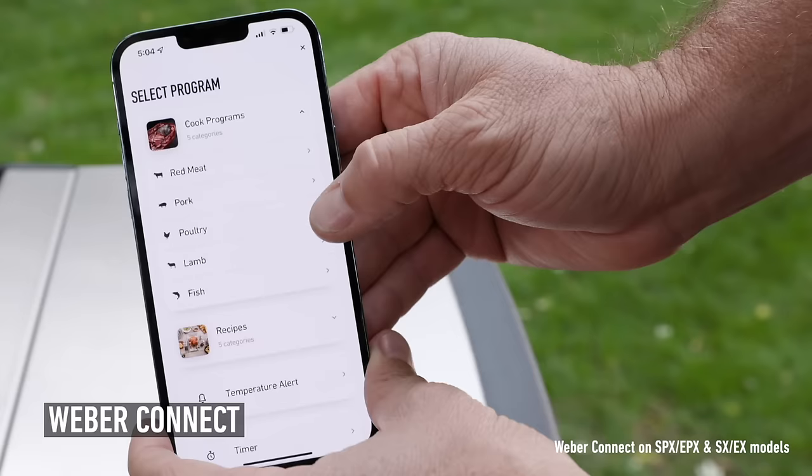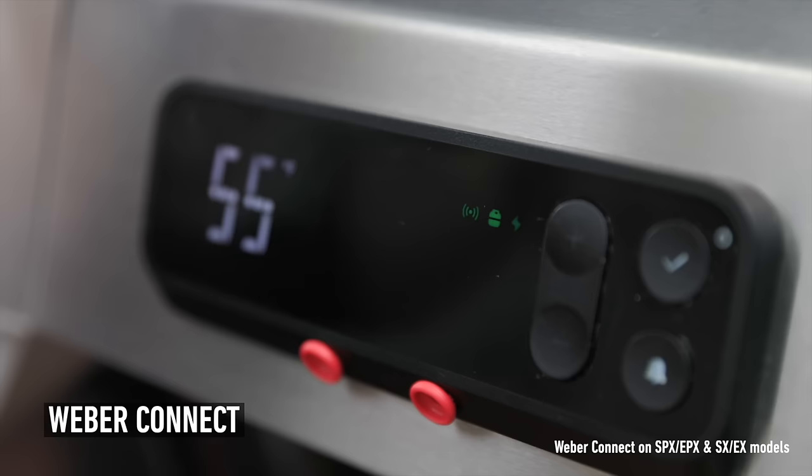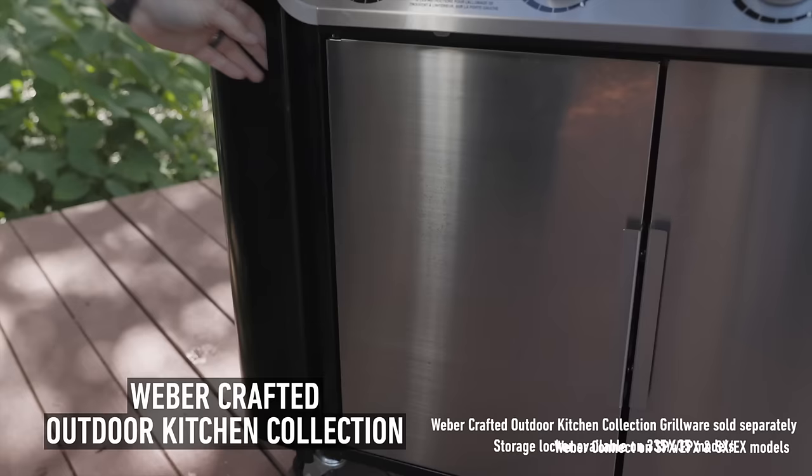The Weber Connect app features recipes and cook programs, but that's just the beginning. With Weber Connect, you set temperature alerts, timers, and it can alert you when you run low on fuel.